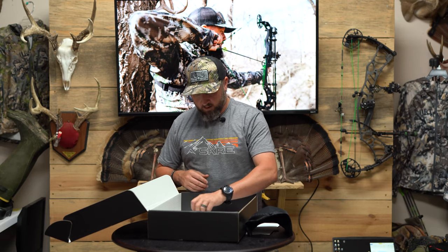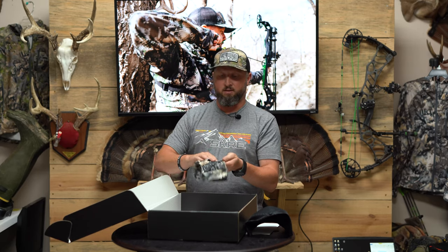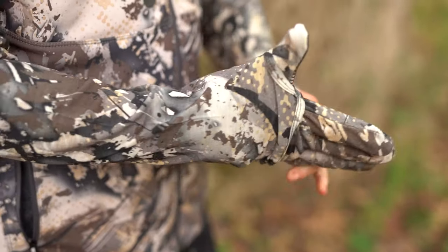And finally, we have our new Velocity Merino glove. This is a lightweight merino glove with grip on the palm for grabbing, for using your hands, for touching your phone — all of that.